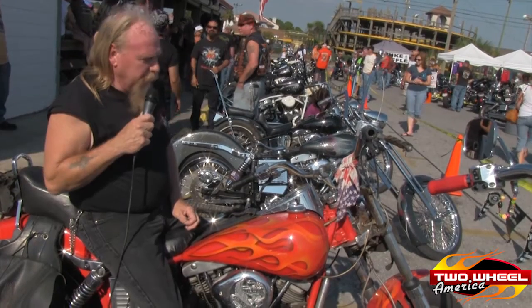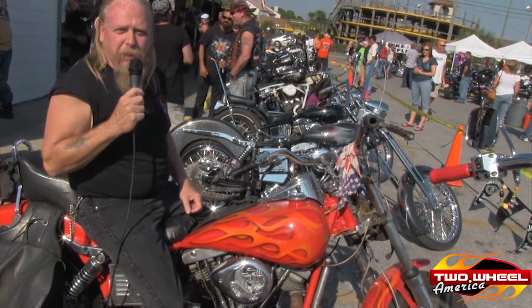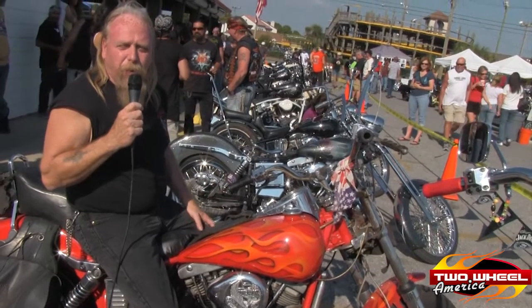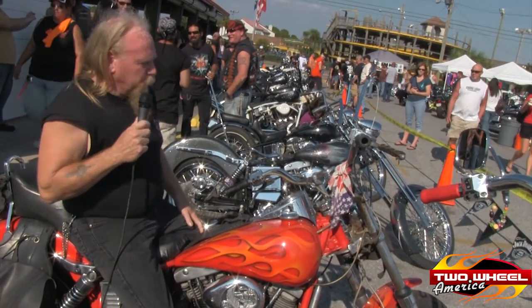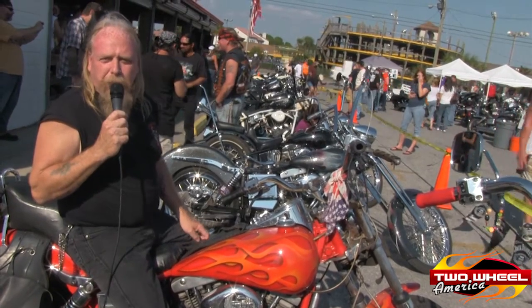The show is about old bikes. We like old bikes here. We want anything pre-Evo. We've got a nice selection of bikes here. Friends come, and the show gets bigger and bigger every year.